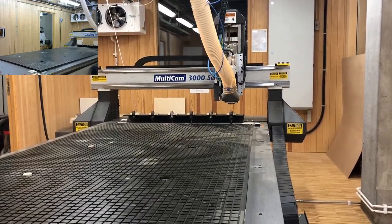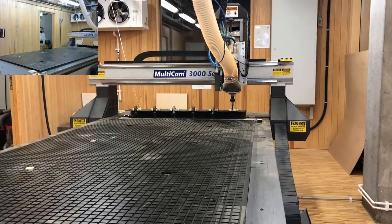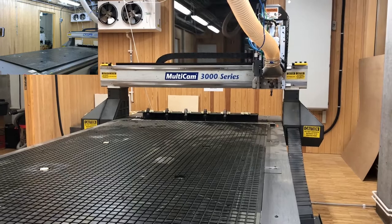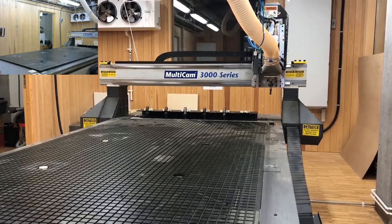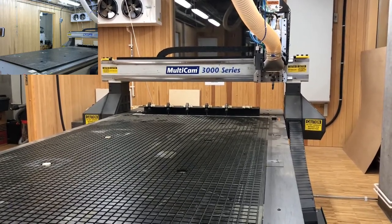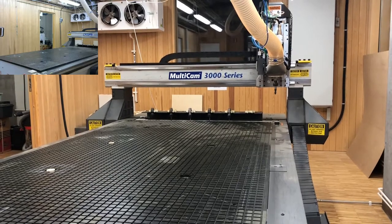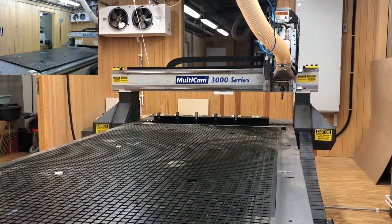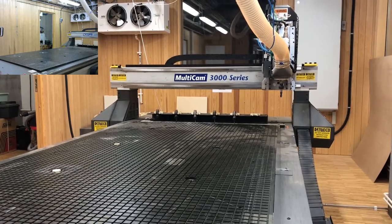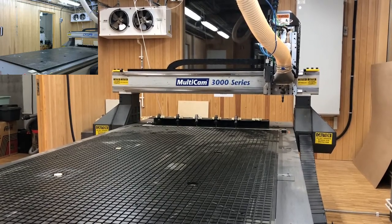The machine moves to tool holder 1, fetches tool number 1, and positions itself above the metal plate used for calibrating tool length. The length is calibrated by the CNC machine detecting at what Z value a short circuit occurs — a controlled short circuit — to find the Z-axis height when the tip of the current tool touches the metal plate.